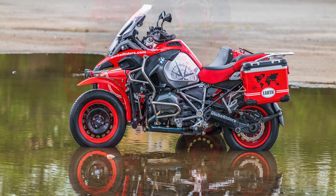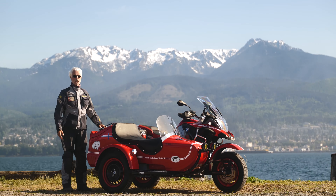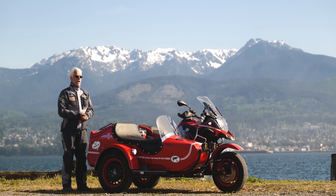Down the road you're going to put on some other stickers and make it even more personal. I encourage you — when you get your new bike, contact Signature Custom Design, look at their web page, order up the decals that you feel are right for your adventure, and off you go.